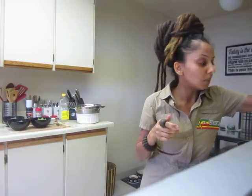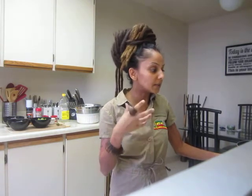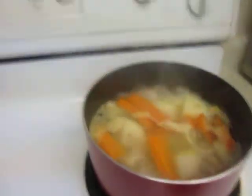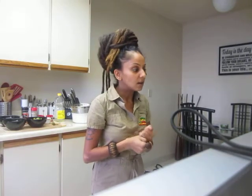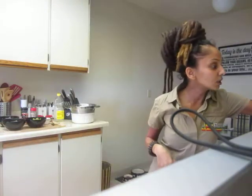This recipe is usually eaten with a dumpling, but I don't have any whole wheat flour so I'm making it with what I had in the fridge — I'm boiling some potato, some carrots, and some plantain. I boil my plantain with the skin on. You can also eat it with brown rice, white rice, or dumplings as I said — all your choice and preference.